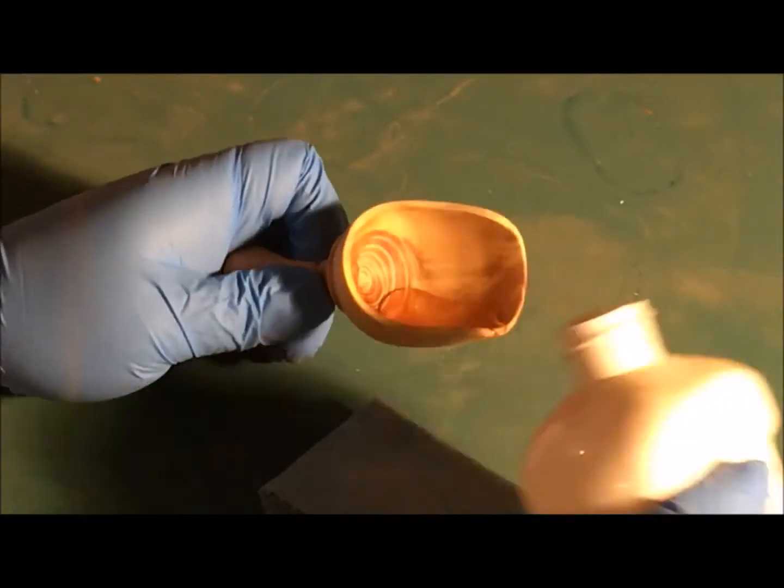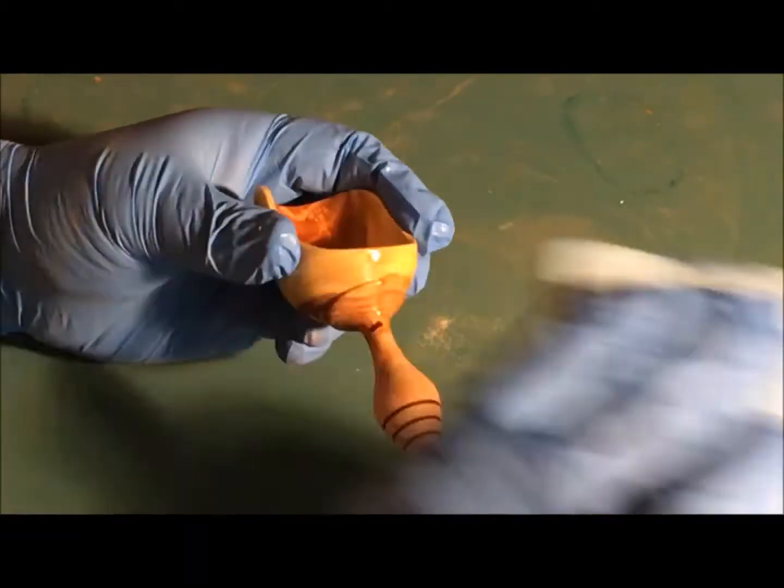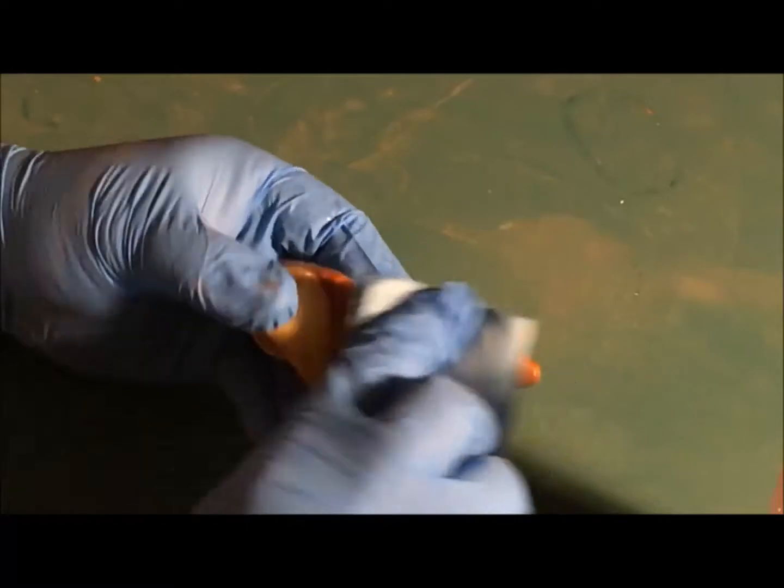The very last thing is to wet that puppy up with a bunch of mineral oil. I like using mineral oil because it brings out the color and it's a food-safe finish.